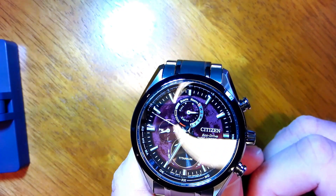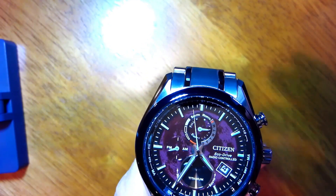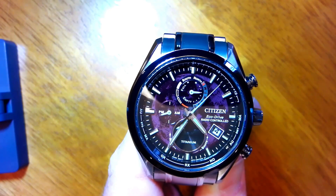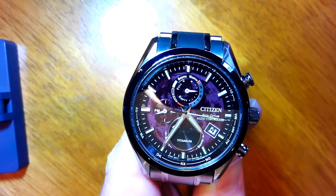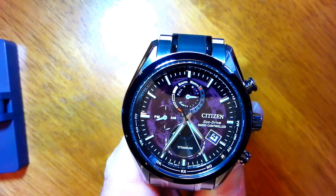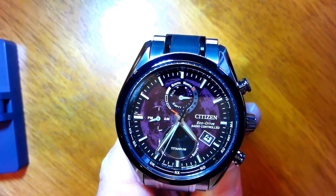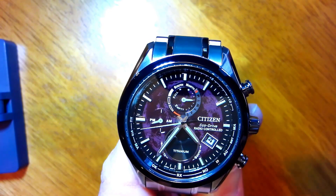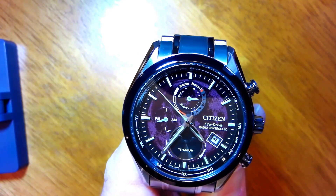Once you're happy with the setting, you just rotate the crown to change it, then push the crown back in to position zero and it resumes standard timekeeping. Before I do that, I want to mention that when you mess around with the settings by pulling the crown out and turning anything, if you subsequently check the success or failure of the most recent radio time signal, it will say it didn't work — just because you've more recently pulled out the crown and potentially made changes. You'd need to receive another signal for it to confirm reception. That doesn't mean the time is suddenly wrong; it just resets the status of whether a time signal has been received.